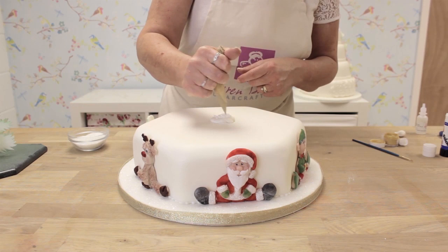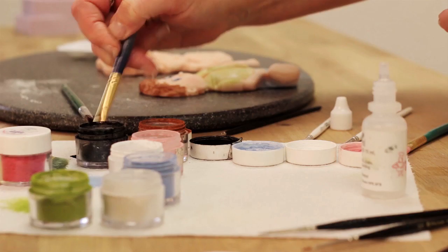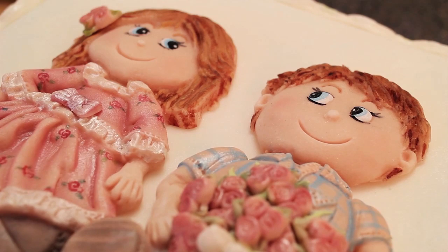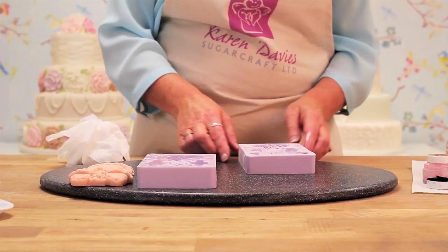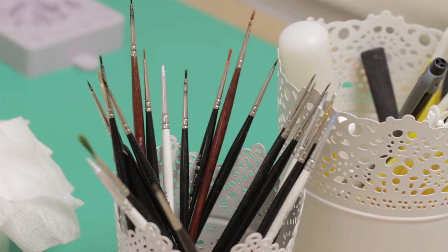I wrote the book about 10 years ago, and I used to go out with the cakes I'd made for the book to sell it. People used to ask me how I'd made the figures and if I'd used a mold, so that's when I thought I could make some molds of my figures so people could achieve what I did easily and quickly. The molds make it easy for beginners to get good results, and for professionals they're very quick and easy to use — great if you've got a lot of cakes to make.